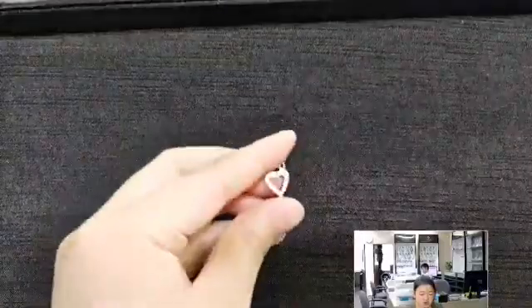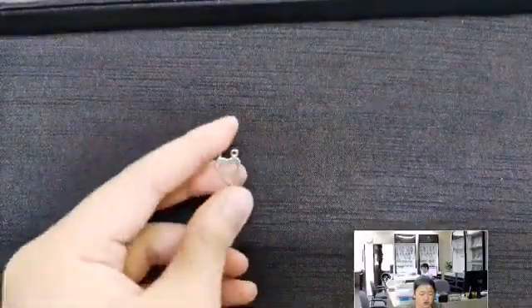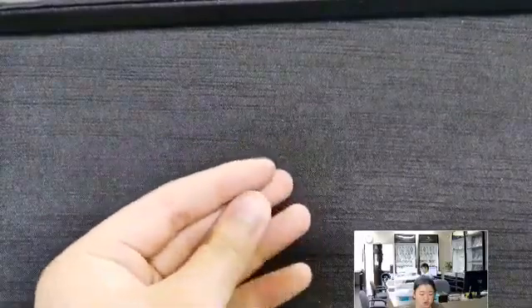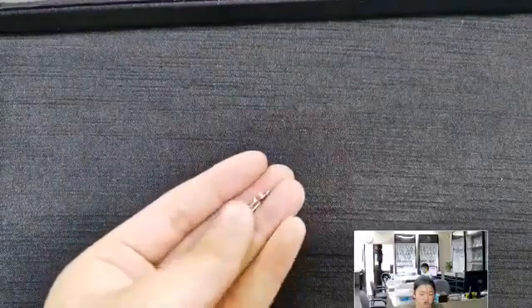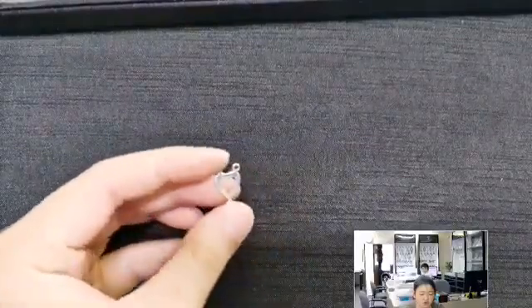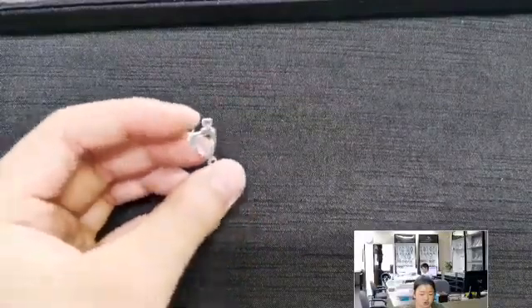Moving on, we have what feels like our fifteenth heart design of the day. Another heart design — it kind of reminds me of two antennae on top of the heart. It's another cutout, very nice, a silhouette of the heart shape. It's a thin sheet of silver, nothing too special about it, but its lack of things that stand out really helps other things stand out — which is what some people want.